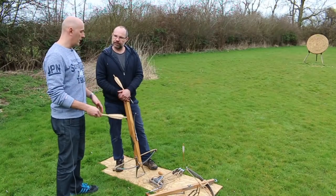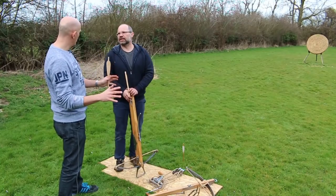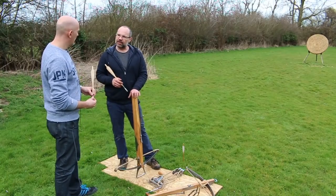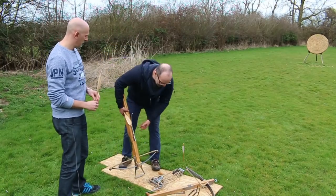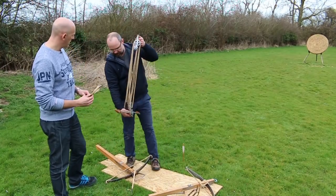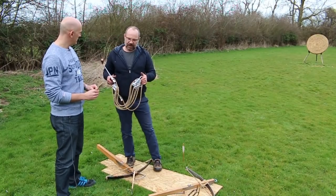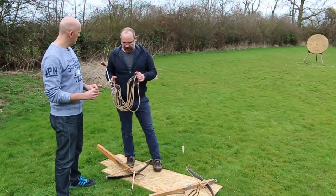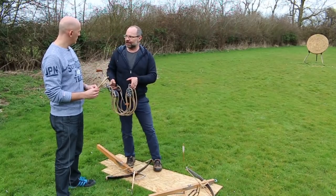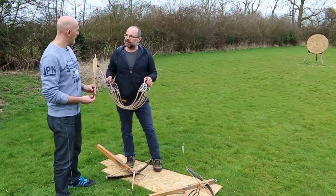Generally speaking, you would have seen goat's foot levers and belt hooks for battlefield use, and the windlass more for siege use. Though it depends on your nation — this particular windlass style is actually known in crossbow circles as the English windlass. So you get another format known as the German windlass, but this is the English windlass. We used it enough that we've got a device named after us — but don't think England is only longbow. We tended not to use it on the battlefield; we tended to use it in siege work.